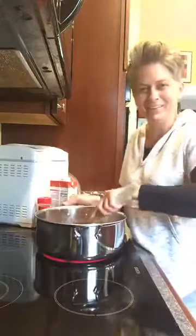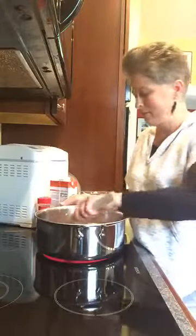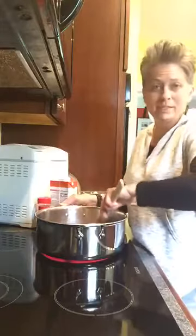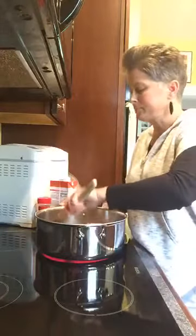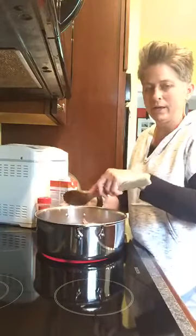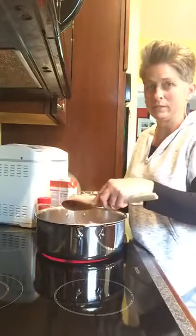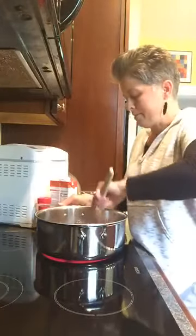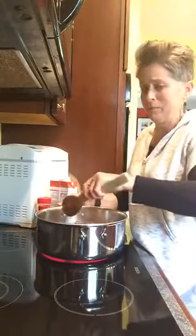You're not going to be surprised to know that I double it because we love it, and if I'm going to do it, let's do it and let's eat it twice or put it in the freezer. You also won't be surprised to hear that I have tweaked it to how I like it. I guess my family likes it.